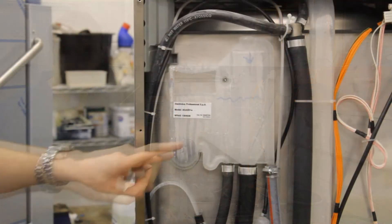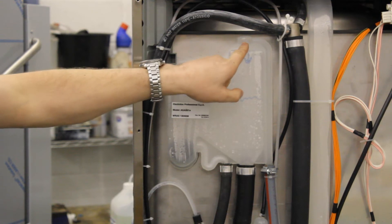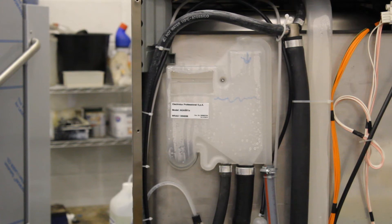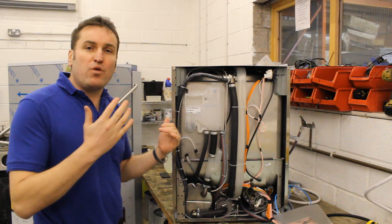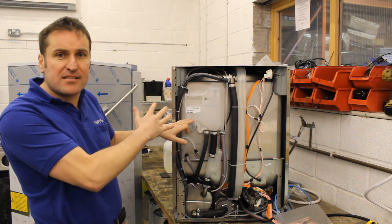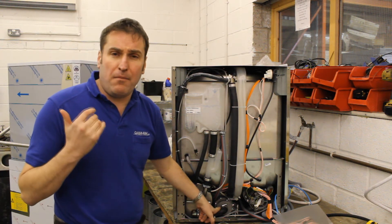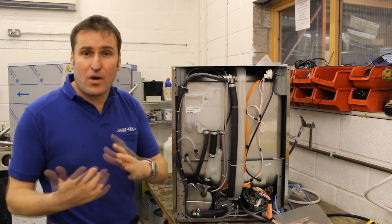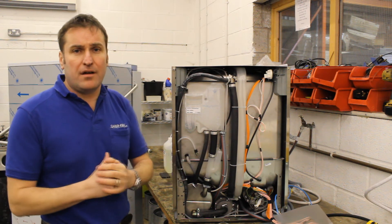We can see it working here — it's actually filling up. We can see the water going in the top and the water level filling inside the machine. The reason why this is more expensive and there's a price difference between one without and one with is not necessarily the plastic tank itself — it's because we have to put another pump in to put the pressure back into the machine.